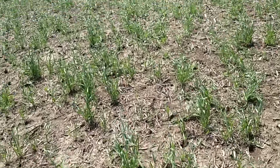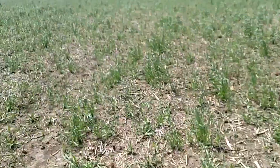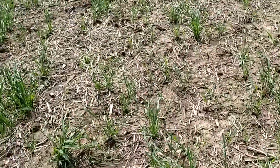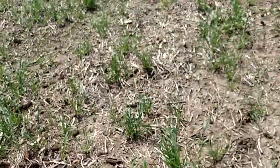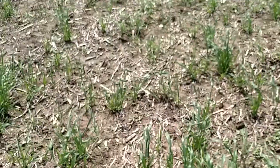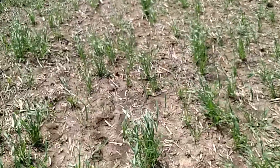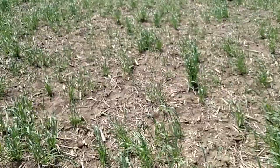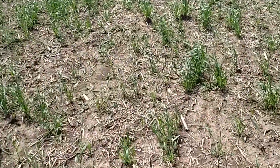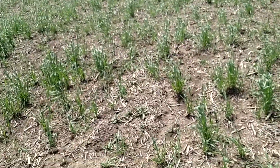We are walking around what will hopefully be an organic cornfield this year. It's been super wet around here lately and still pretty wet, but the calendar keeps ticking. Hopefully we're going to get going on some field work later this afternoon. This field was soybeans in 2018.